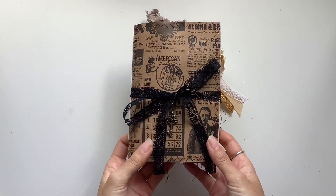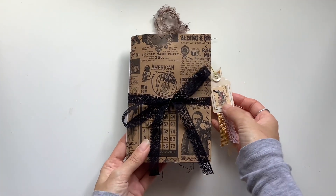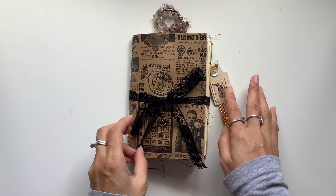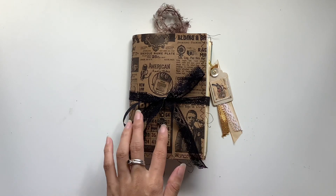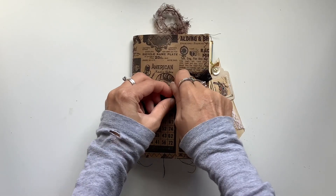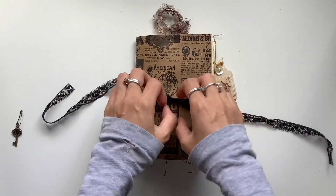I'm excited to finally share with you the finished vintage bag journal that we've been having fun making throughout the month of June. I went away and added my ephemera and embellishments, closure, and a little stamp tag. I just love how that adds to the journal, and especially love this brass key that I've attached to the closure — that just finishes it off. Let me take that off so I can open it and show you the full flip through.